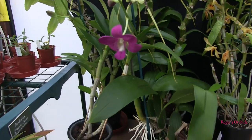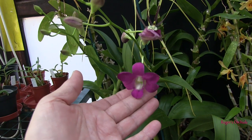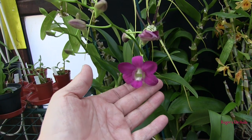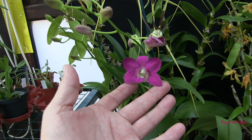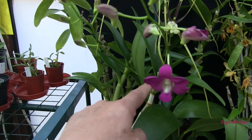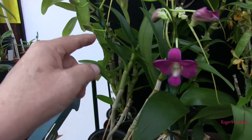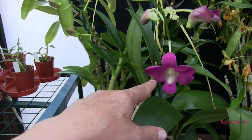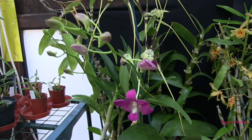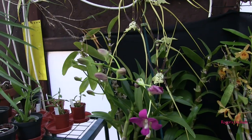My little Dendrobium phalaenopsis type - the Thai Angel - has just opened and it is a much deeper colour than last time round. Last time it bloomed in the winter it was a pink colour, but this time it's come out quite a deep purple. I don't know whether it's going to change colour, but you can see the stump of the spike from winter and this time I've got two blooms off the same cane lower down - literally opened overnight.